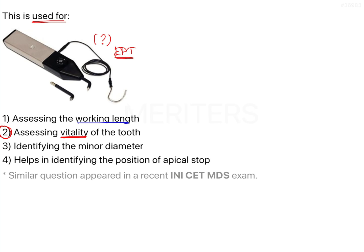The first option says for assessing the working length. Working length is defined as the distance from the coronal reference point to the point at which the canal preparation or obturation should terminate.